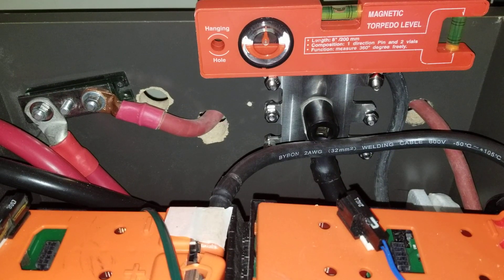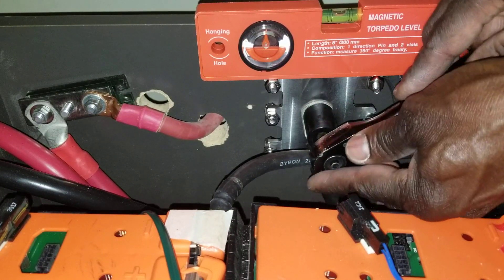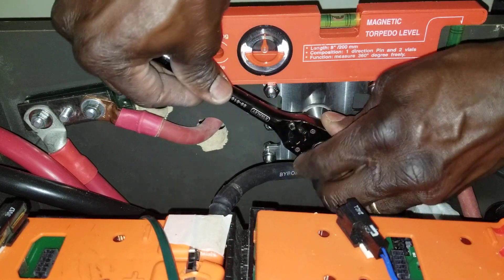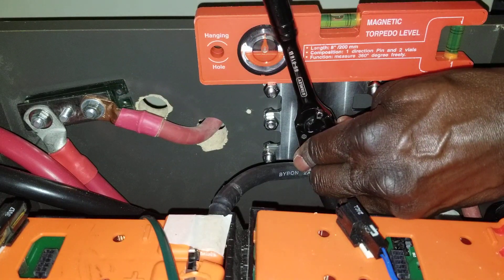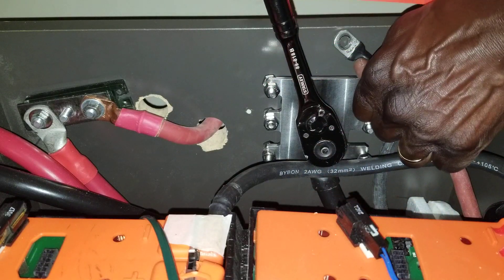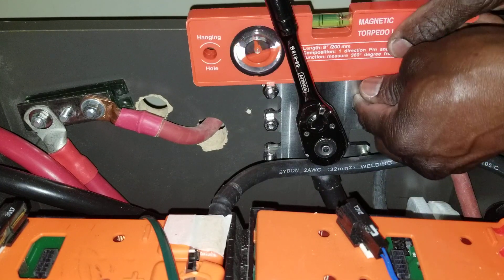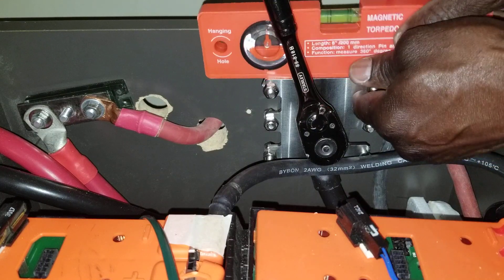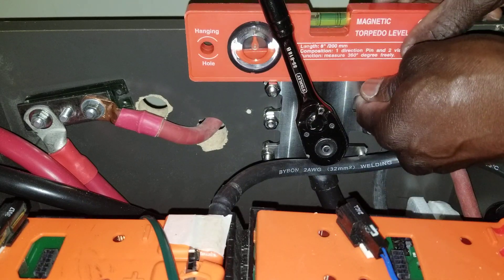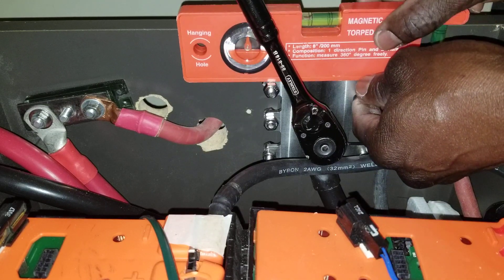Now we're going to tie it up. That's the old one I'm going to replace. Use the ratchet and get it in — this is what you have when you've already installed things in place. Tighten up this thing and make sure the level is still level. It went a little bit off, so go back this way and get it all level.